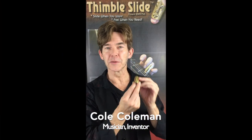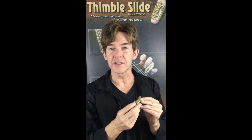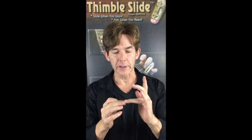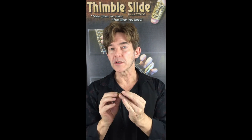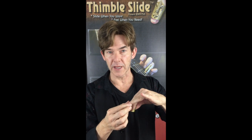I'm Cole Coleman, inventor of the thimble slide. The thimble slide is a mini guitar slide designed to be worn on the tip of your finger — third finger of your fretting hand recommended. Notice thimble slides are larger at the back and smaller at the front, so they follow the shape of your finger very nicely.